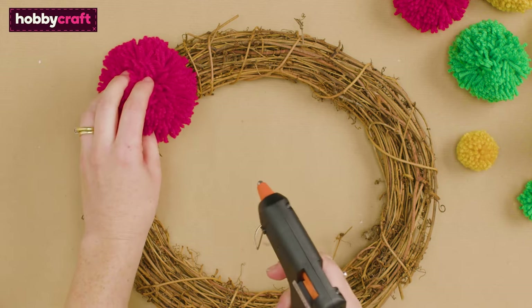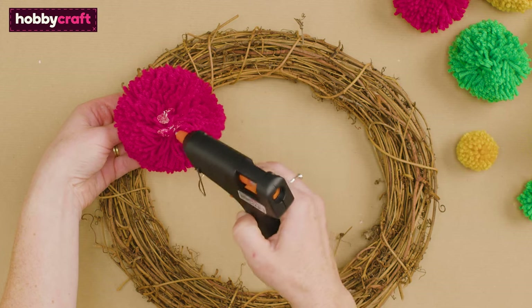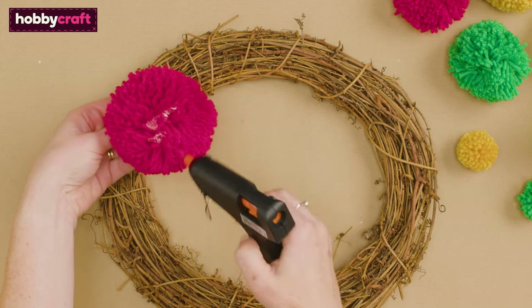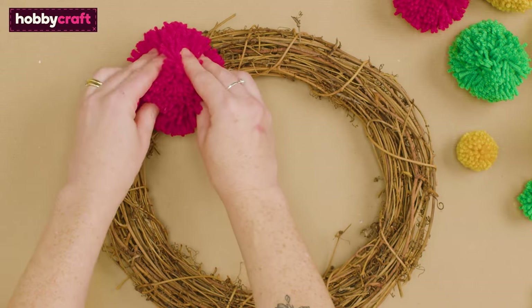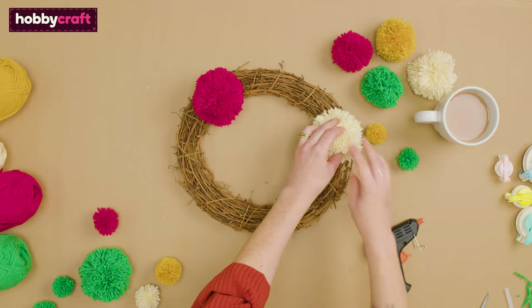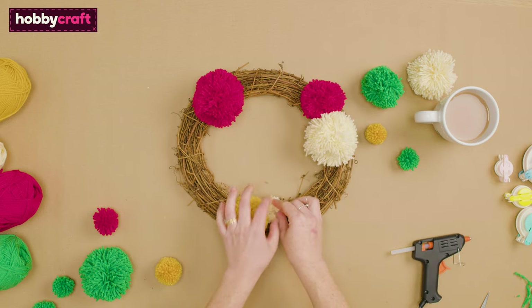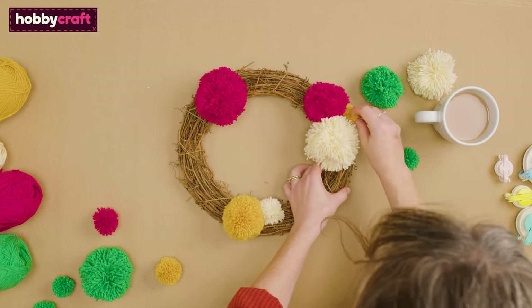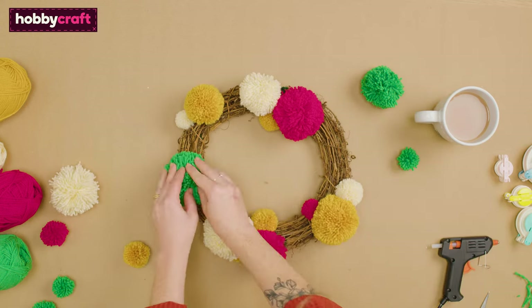Use a glue gun to stick the pom-poms firmly to the wreath base. Start by sticking the largest pom-poms on first, then arrange the smaller pom-poms around them. Continue until the wreath is completely covered in pom-poms.